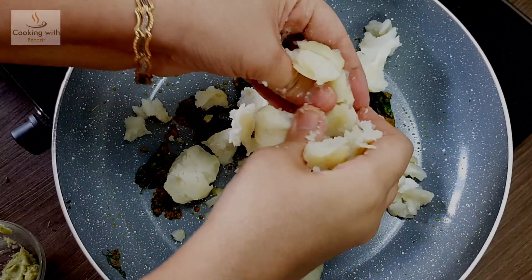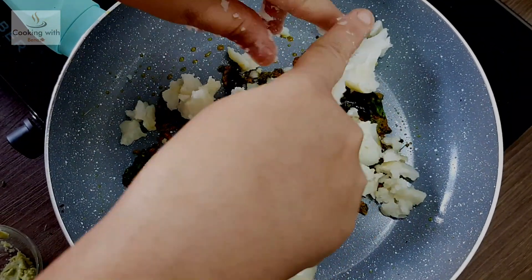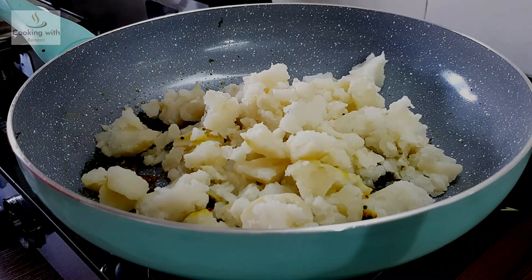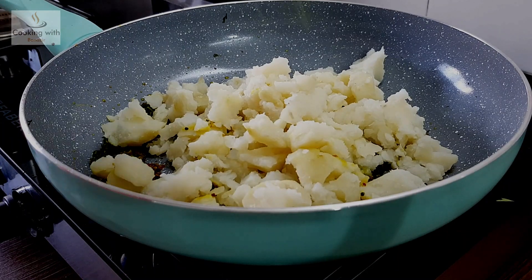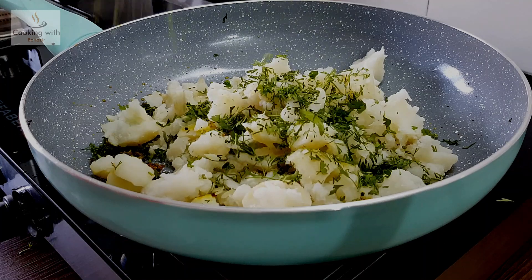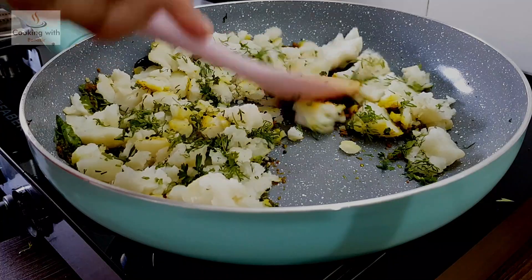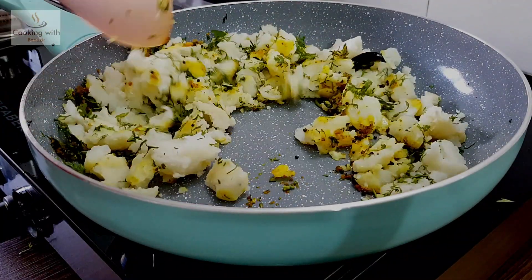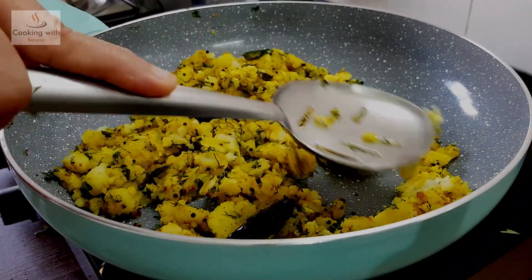We don't mash it too much, but we will crush it with our hands. We have kept the flame on. We will mash it a little bit — mash it with a steel spatula, as a silicone spatula is too soft and will not mash it properly.